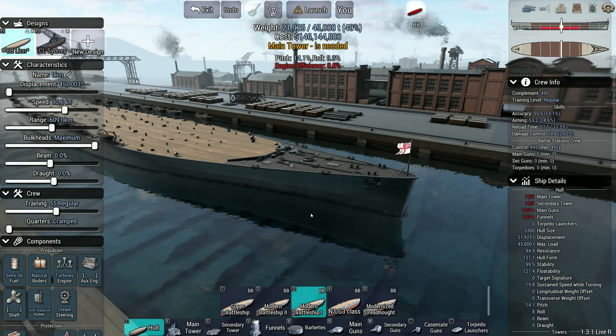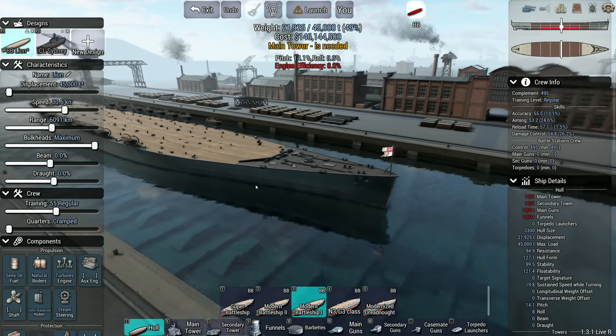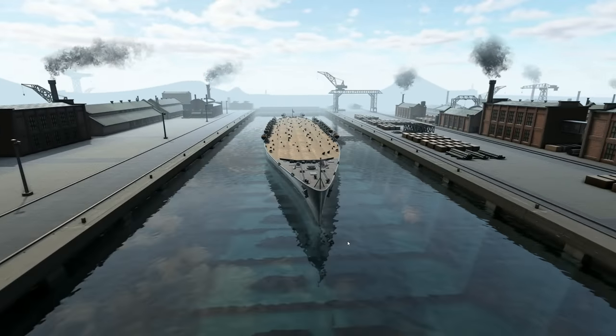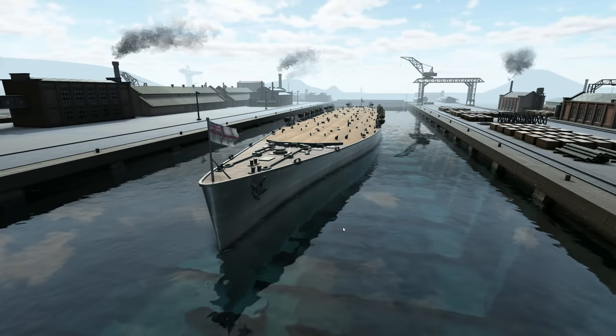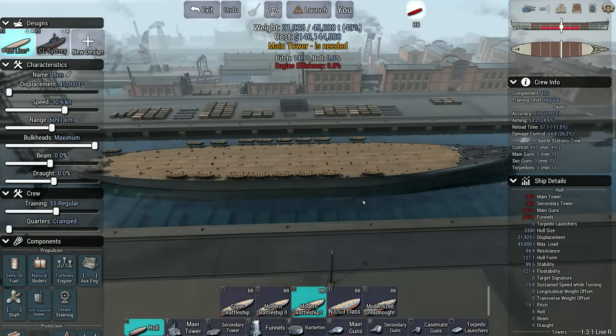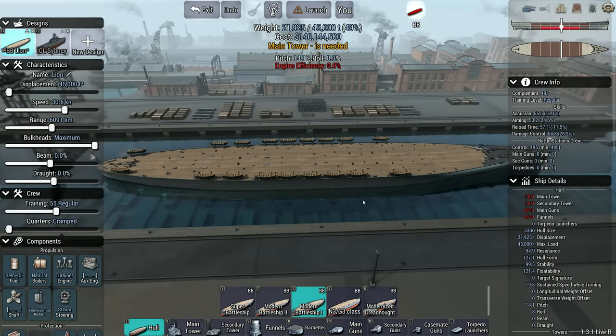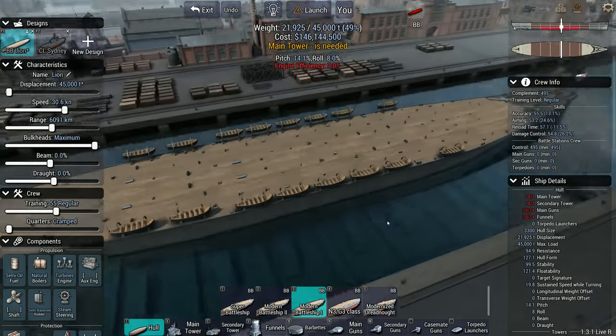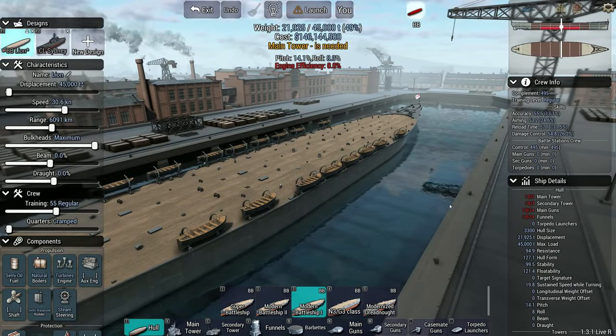Today we're going to have a crack at HMS Lion, which was probably, of all the ships bar some of the Washington Cherry Tree ships — certainly of the 1930s ships — probably one of the ones that came closest to actually seeing the light of day whilst not doing so, in as much as the first two of the class, Lion and Temeraire, were actually laid down. They then suspended construction. They're ordered at the beginning of 1939 and laid down in the summer, then construction is suspended when war breaks out.